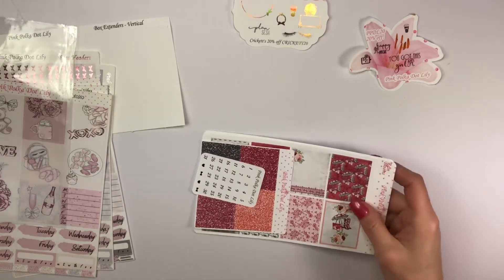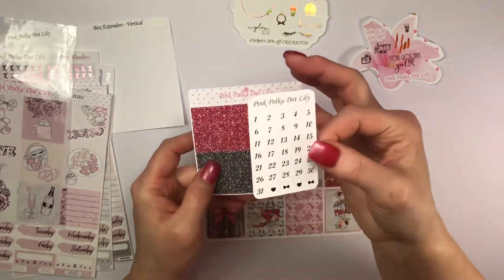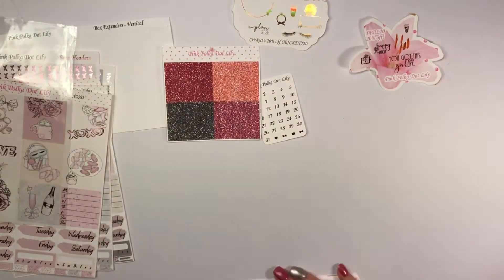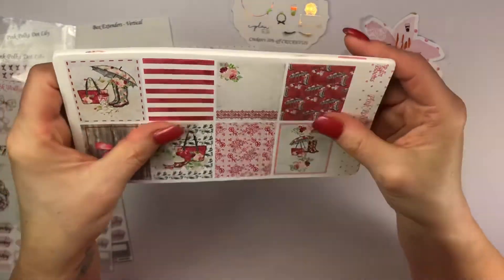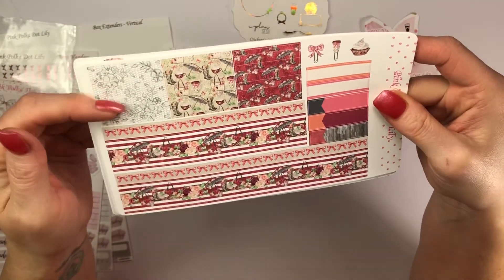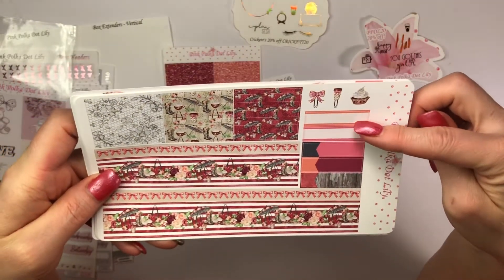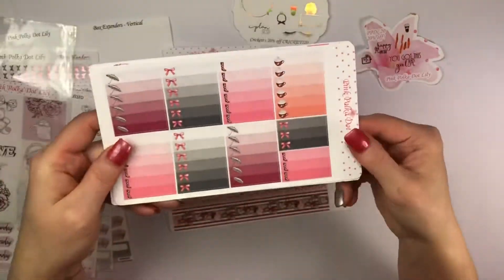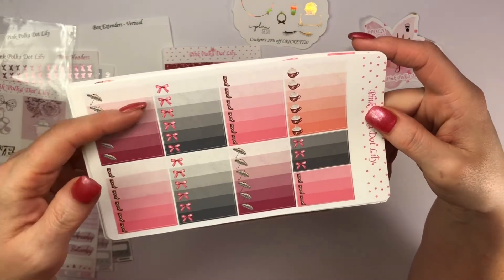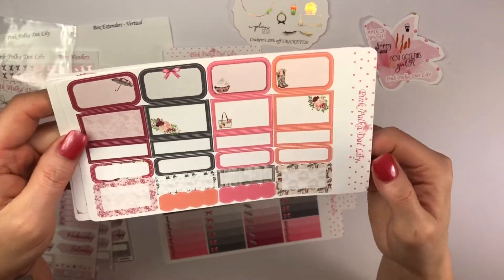Then I did get a kit called Rain Blooms, and it's done in the unicorn mat. It came with date dots and glitter headers. I love this kit! Full boxes — oh, this paper feels awesome. Then your washi strips, headers, washi down here, appointment boxes, quarter boxes, and some deco. Then your full check boxes — some have boots, umbrellas, bows, and coffee. Adorable! Your half boxes, quarter boxes, and scallop boxes.